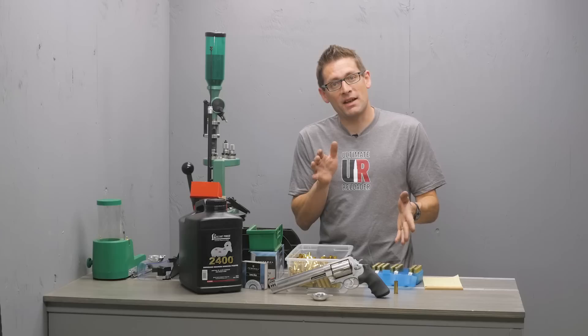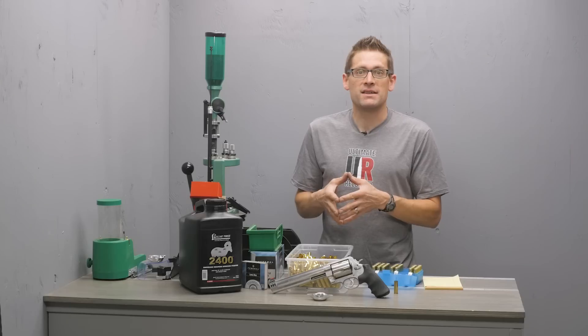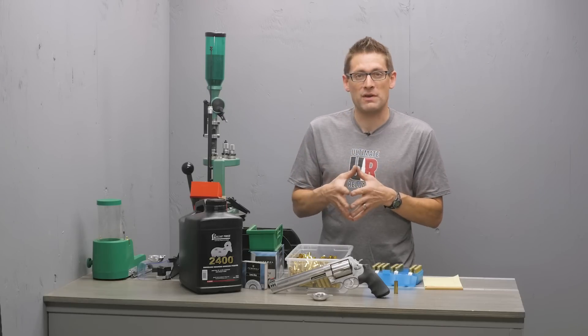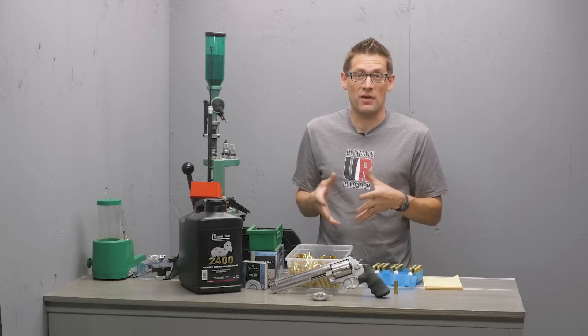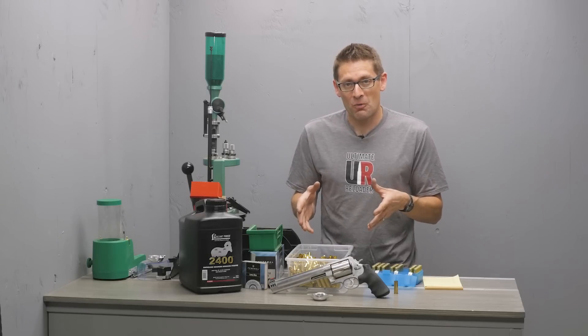I decided on 80% as kind of a middle ground. I shot some of these cartridges and found that at the 95% level it's fairly brutal even with a 350 grain bullet. At 70% there's a considerable reduction in felt recoil, and at 80% it's kind of right in the middle.